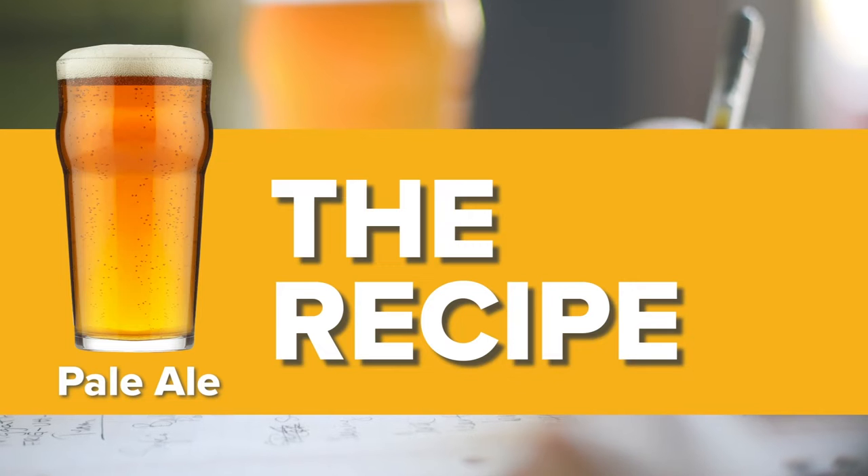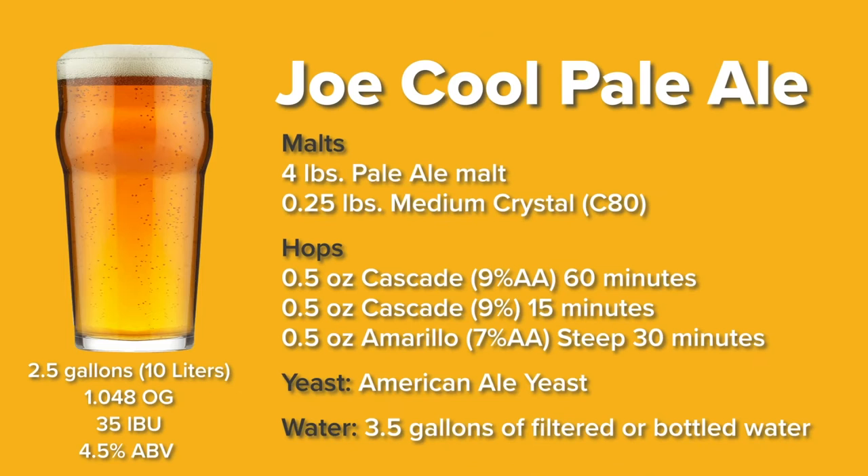The recipe for today is called Joe Cool Pale Ale. It consists of two malts — a base malt and a caramel malt — and three hop additions: one for bittering, one for flavor, and a steeping addition after the boil for more hop aroma. It uses American ale yeast and will make two and a half gallons, or 10 liters, of a four and a half percent ABV beer — more bitter than a typical lager but less bitter than an IPA.